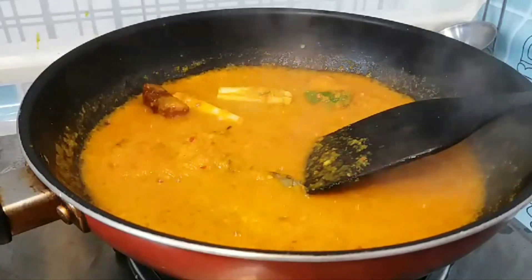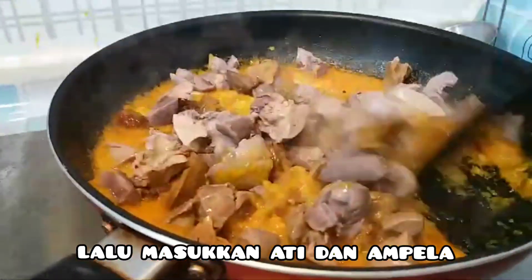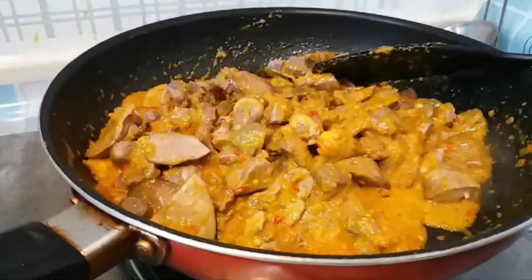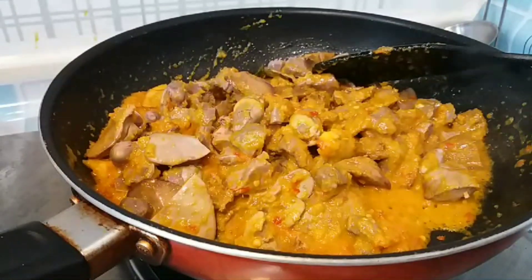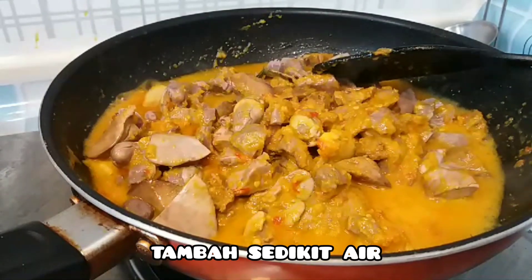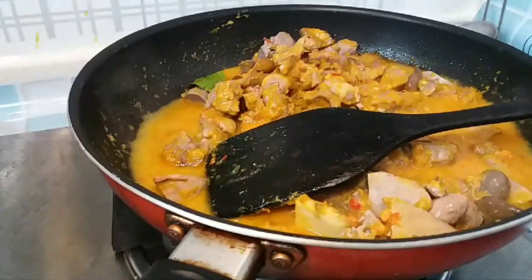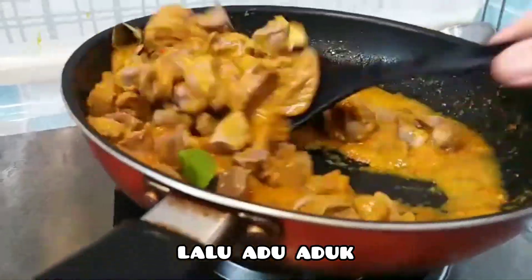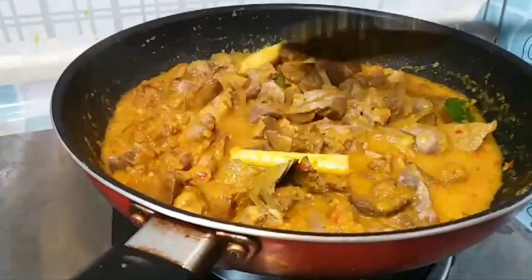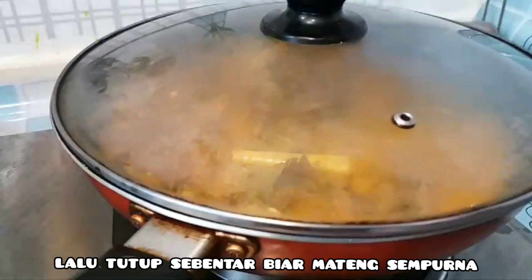Lalu masukkan ati sama ambelannya ya, lalu aduk lagi. Tambahkan sedikit air biar bumbu bisa meresap ya. Biarkan mendidih dan matang sampai matang sempurna, lalu tutup dulu ya.